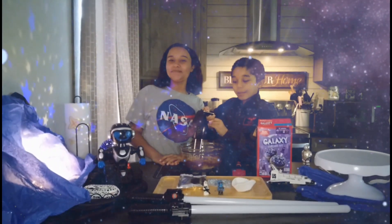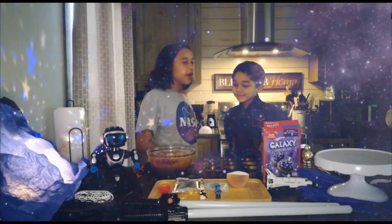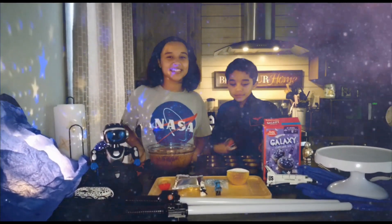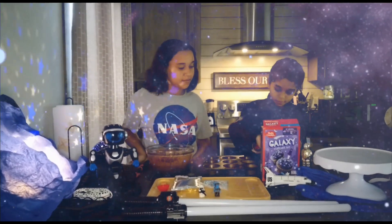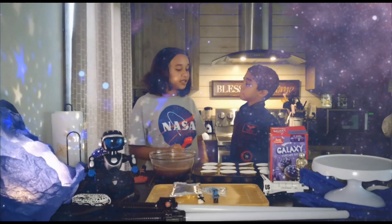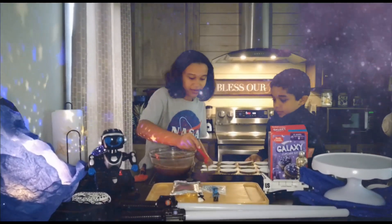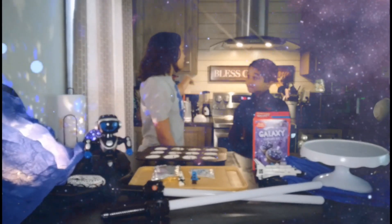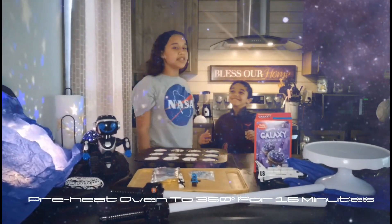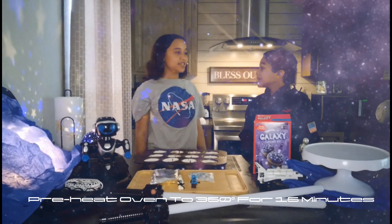Now let's start mixing. Mason, why don't you put on our beautiful gold cupcake liners. And Mason, we're going to be putting three scoops into each cupcake. And my oven is already preheated to 350 degrees. And Mason, how many minutes is it? 15 minutes.